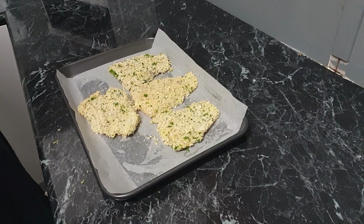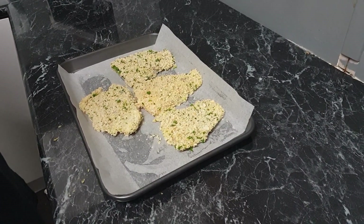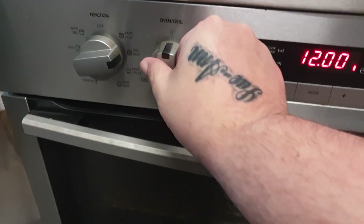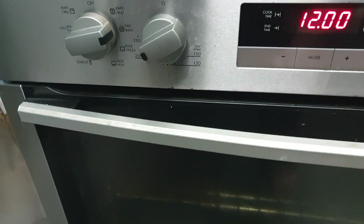I've just finished crumbing the fish. I'm going to put it in the fridge for about half an hour just so the crumbs adhere to the fish. While the fish is in the fridge, preheat the oven to 220 degrees Celsius — that's about 430 degrees Fahrenheit. If you have a fan-forced oven, adjust the temperatures accordingly.